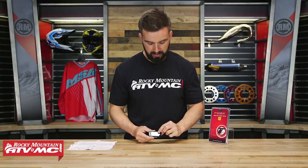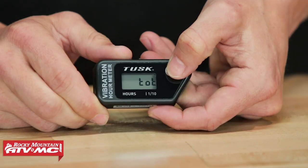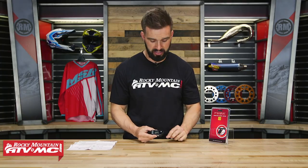Now let's take a look at the features. You have the S button on the screen — if you press it once, that's going to show your total hours. It'll flash TOT and then show the total hours you have on your machine.